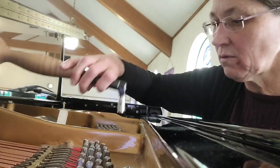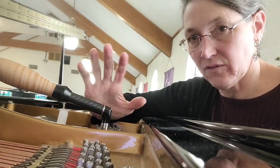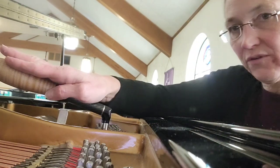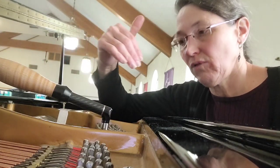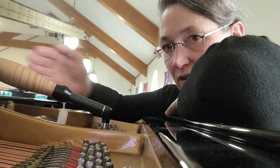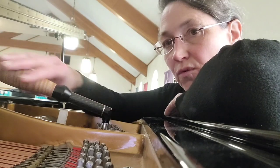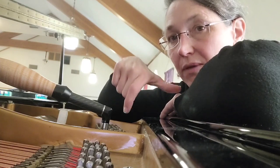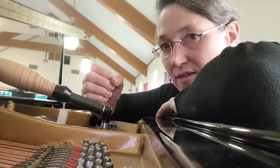Normally we're taught to put the tuning lever in line with the strings. That's to avoid bending the pin in the direction of the speaking length - to avoid bending the pin front and back, unless you want to. When you move this lever, you always bend the pin, period, unless you have Dan Levitan's C lever. And I love his explanations - his explanations were the first ones that ever really made sense to me.